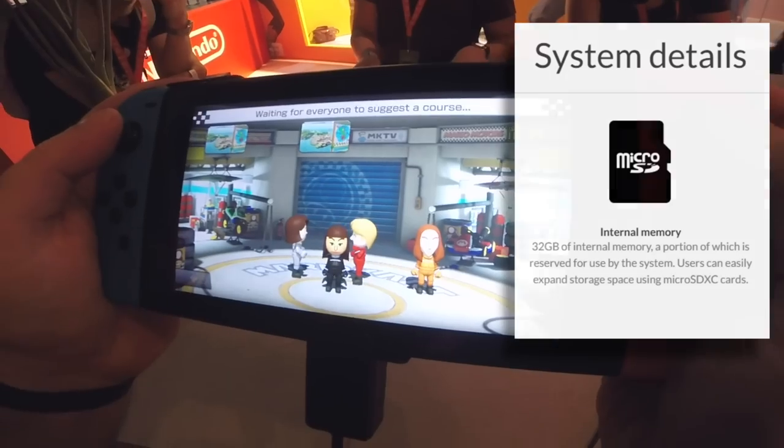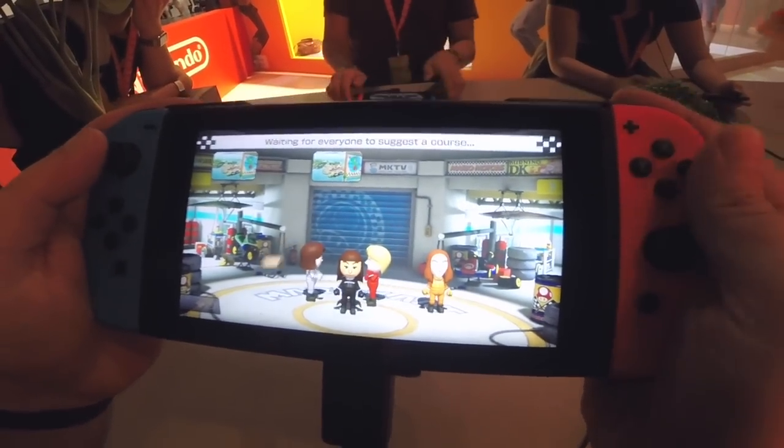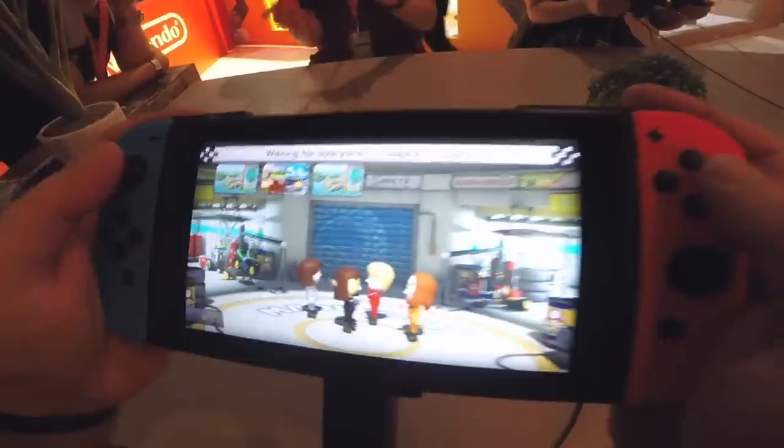So you're not trapped paying exorbitant, consumer-hostile, inflated prices for proprietary memory cards — ahem, PlayStation Vita. In the Switch's case, it's a micro SD card, the same type of memory card you'll commonly see in Android phones and things like GoPros.